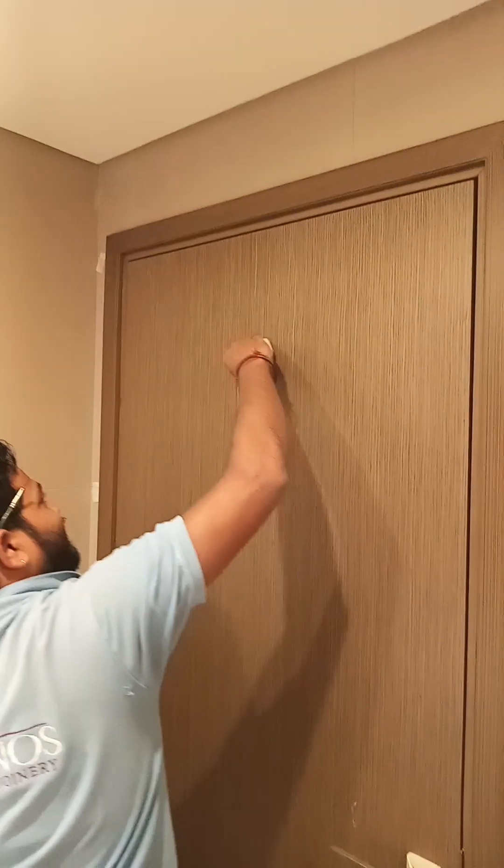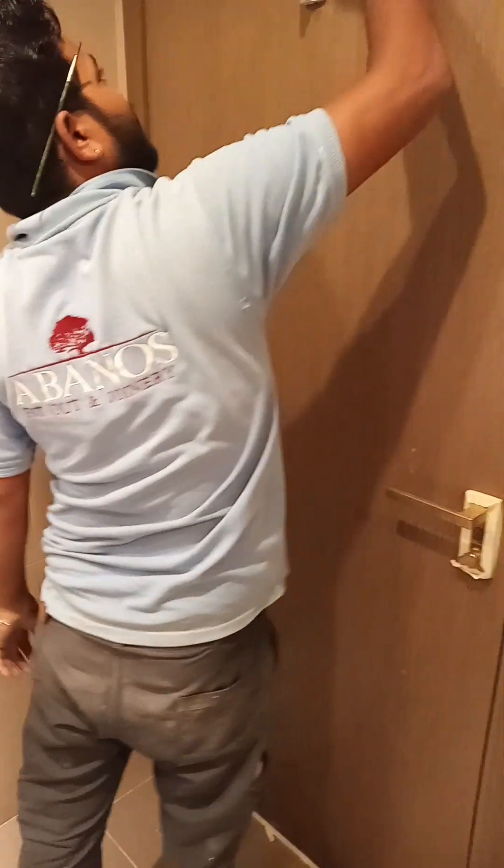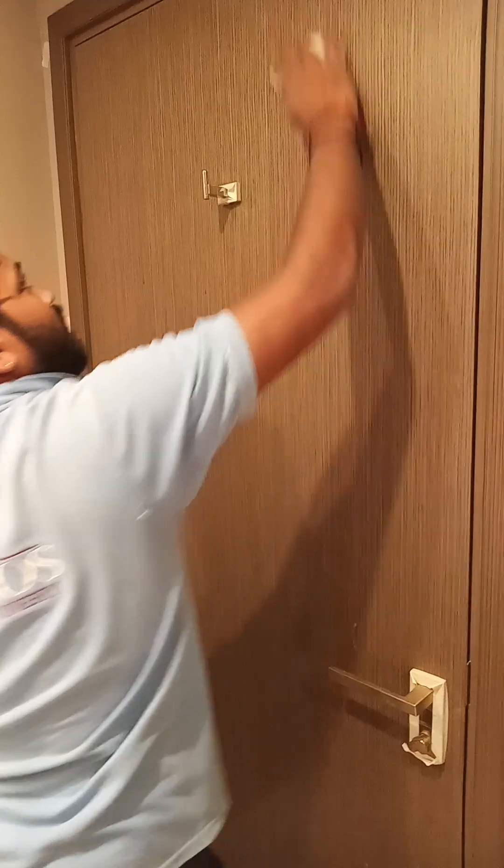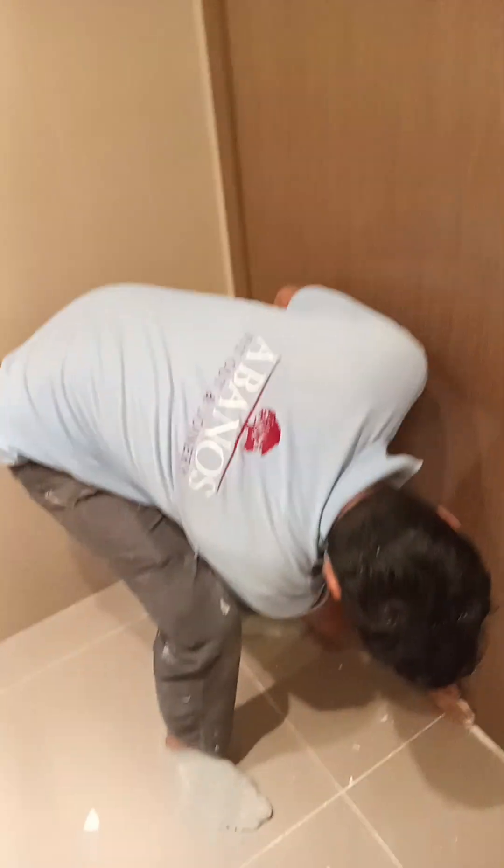This is also one of my top guys doing rectification now — applying a mat to make the door fresh. This is joiner work, it's part of our daily work inside. This guy is one of my top guys, his name is Pramud. Don't forget this guy — and this is Lal.